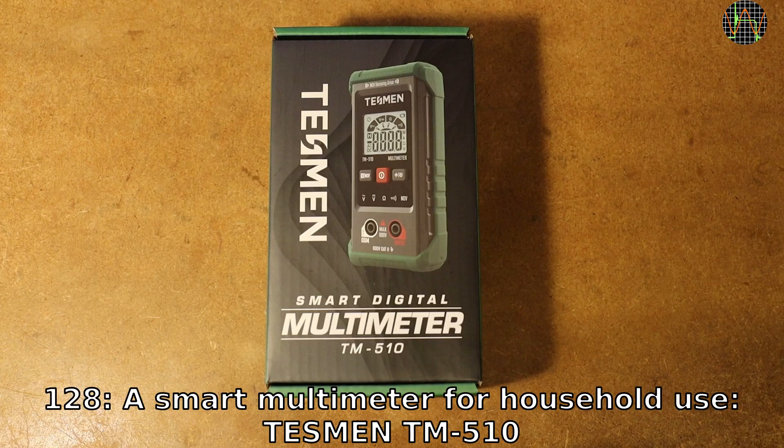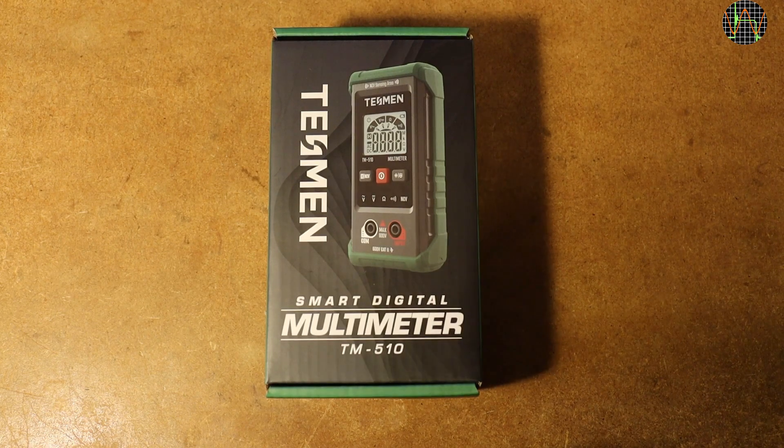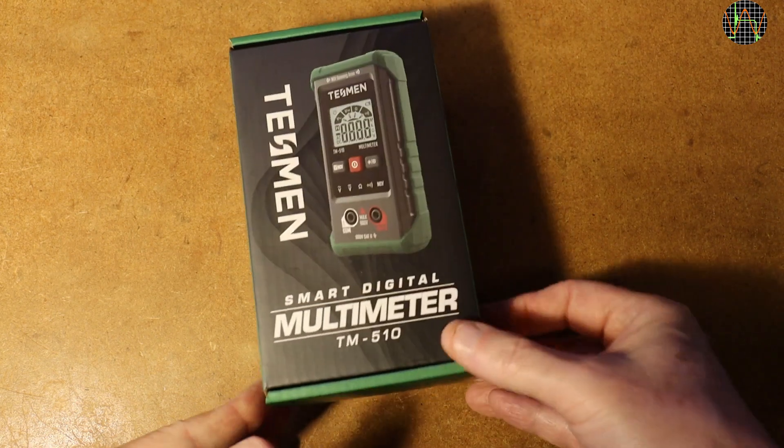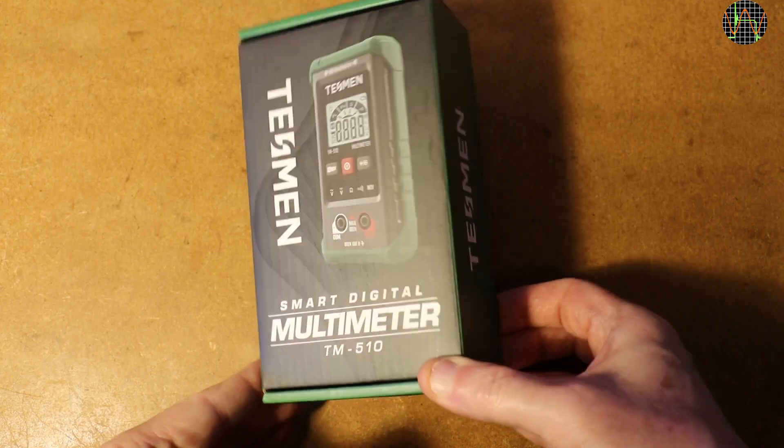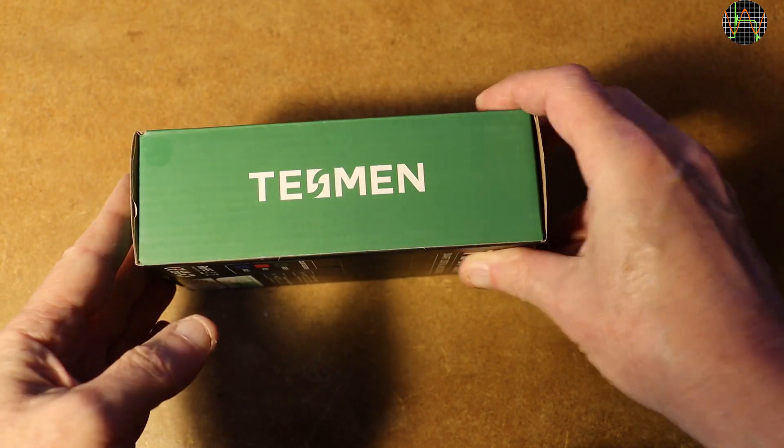Hi there, another multimeter review. This one is the TM510, kindly sent in by Testman for review. I am not paid for the video, but since I am allowed to keep the meter, I marked this video as a promotion. From previous reviews, you know that this doesn't stop me from sharing all my findings with you. There is a link where you can buy this in the description, it is not an affiliate link and has nothing to do with this channel.